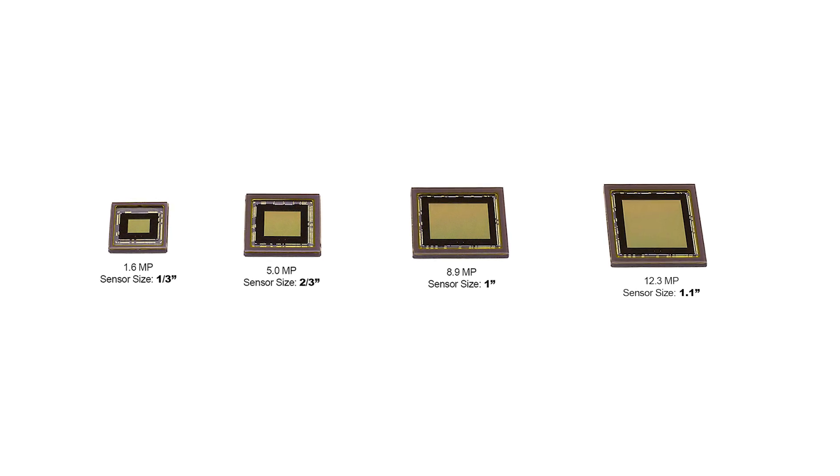Typically, higher resolution sensors — let's say 12 megapixels and up — are going to be larger in their sensor size versus lower resolutions. And what we've seen over the past couple of years is a growing number of new sensors moving beyond the one-inch sensor size. We see sensor sizes at four-thirds and beyond.